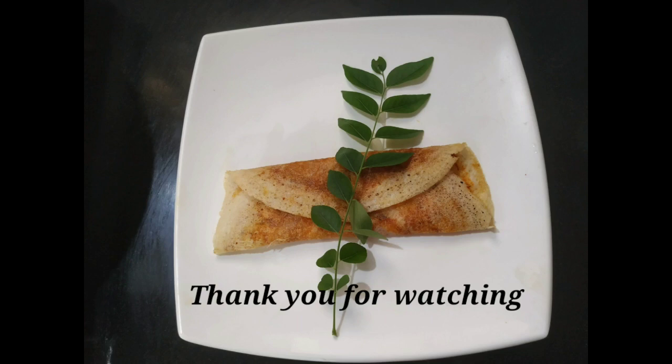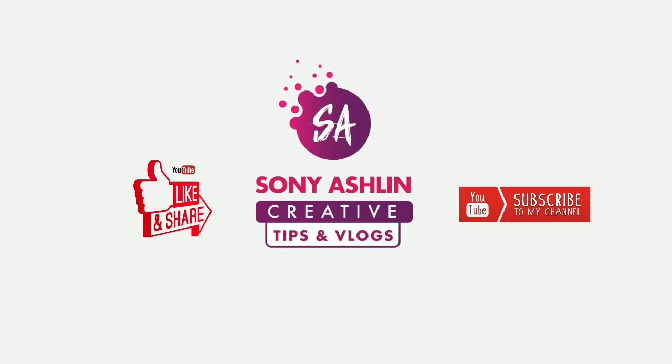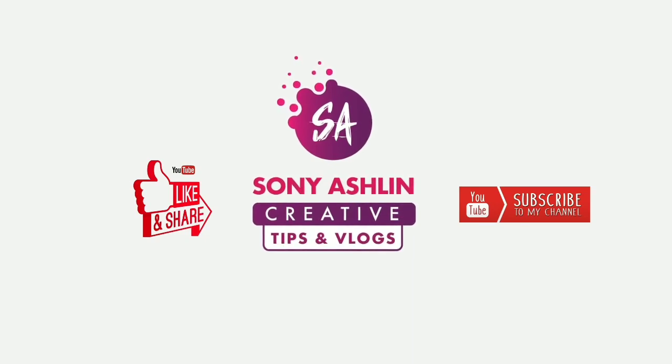Now I will try everything here. I will see you in the next video. Bye bye!